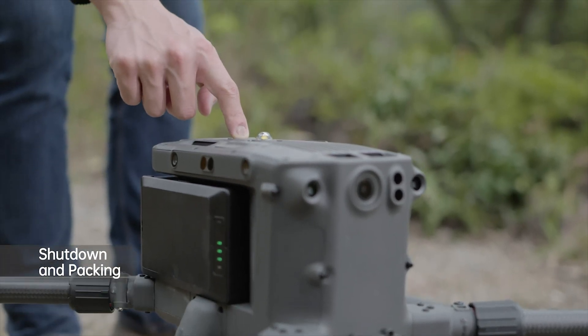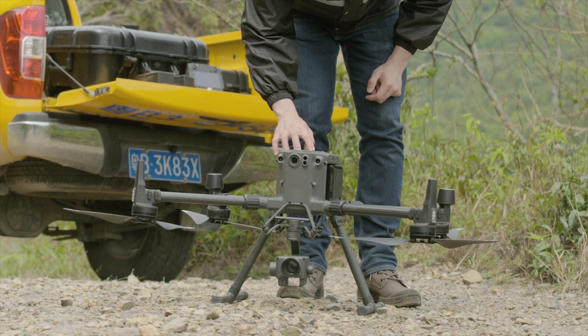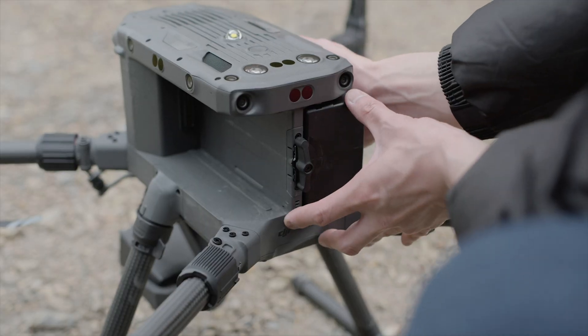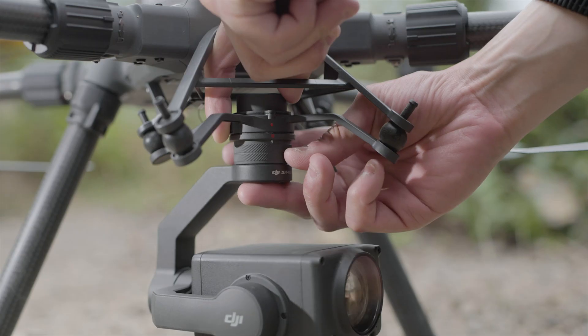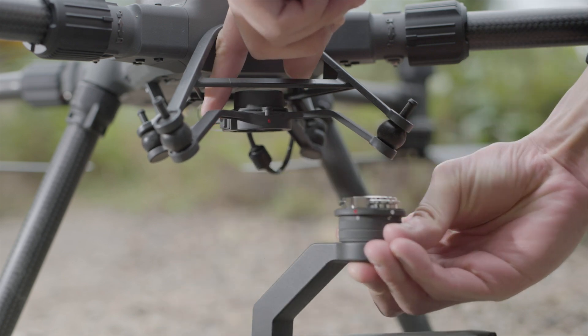Press the power button once on top of the aircraft and then press and hold to power off the aircraft. Rotate the battery lock by 90 degrees to remove the batteries. Press the gimbal detachment button and rotate the gimbal lock to the unlock position, then remove the gimbal camera.